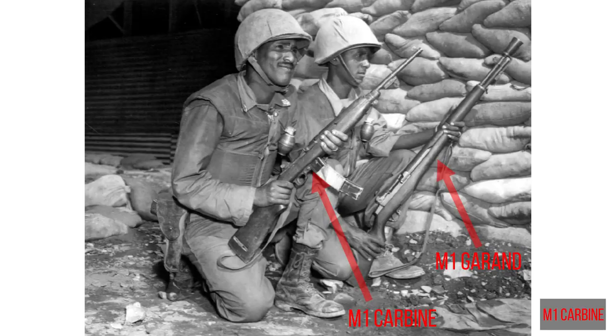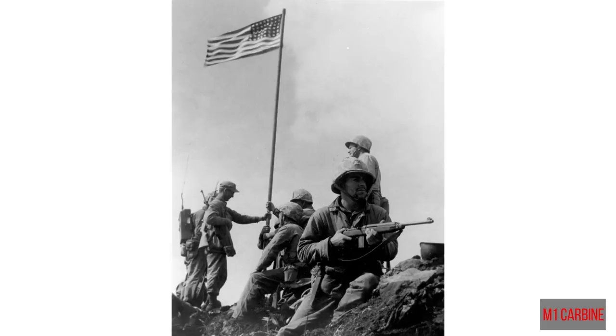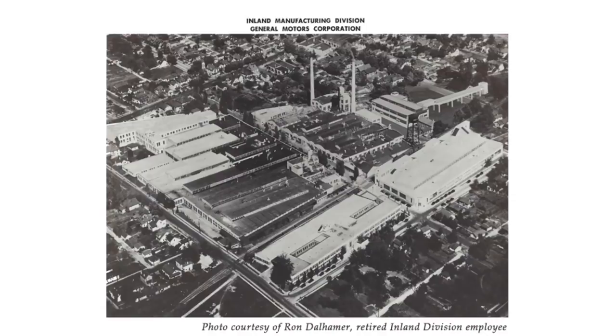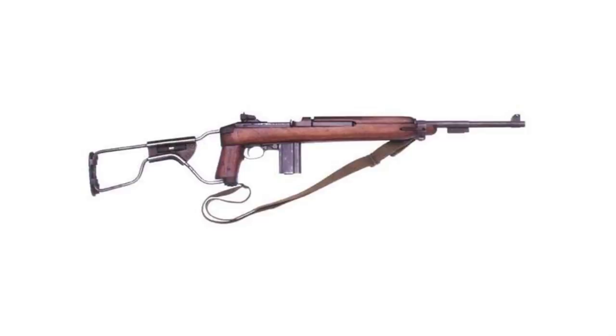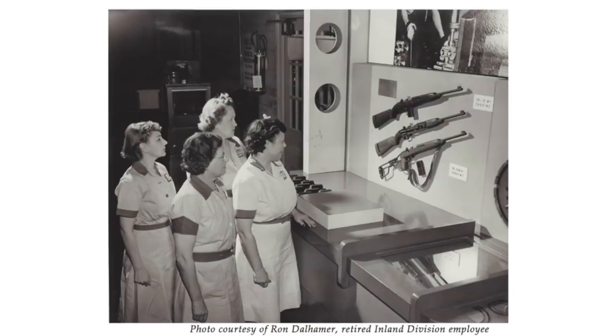Williams was later hired by Winchester, and it was at that time that the military approached Winchester to develop this new lightweight carbine. Williams developed the M1 carbine in conjunction with Winchester, and it was accepted by the military in October 1941, going into service in 1942 on the European front of World War II. Over six million copies were produced. The M1 carbine saw US military service until roughly Vietnam, when it was replaced by the M16 due to lackluster performance of the 110-grain .30 caliber round in the jungle. Inland Manufacturing — which sprung off from General Motors — manufactured nearly three million firearms in less than five years, including the .30 caliber M1 carbine and the M1A1 paratrooper model with a folding wire stock. Inland is still in business in Dayton, Ohio, just two miles from the original facility.